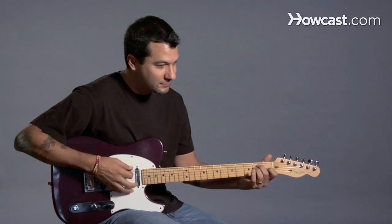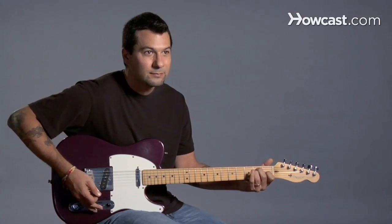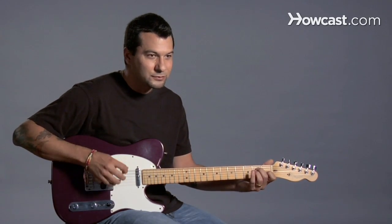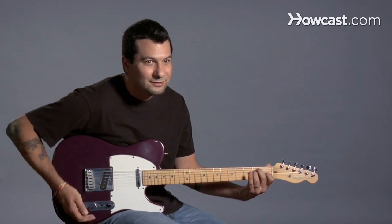This knob here is for volume. This is a tone knob, so it's sort of like your bass and treble on your home stereo. And that's it — those are the parts of the guitar.